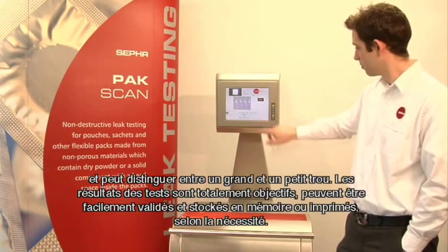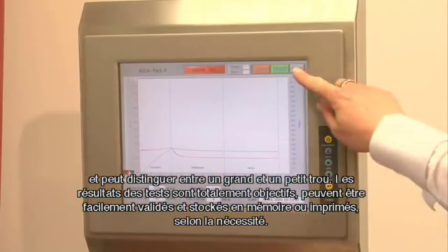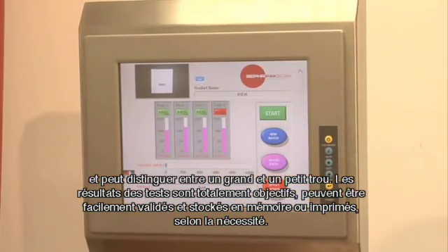The test results are non-subjective, can be easily validated and stored or printed out as required.